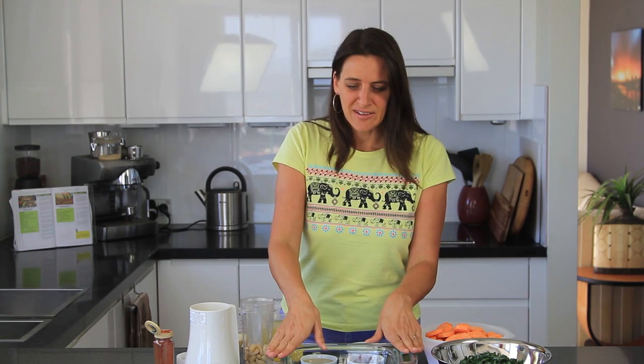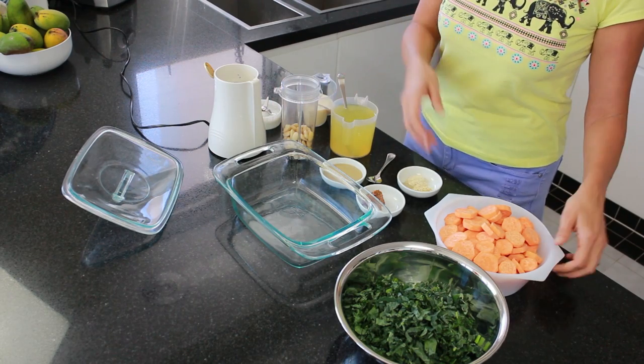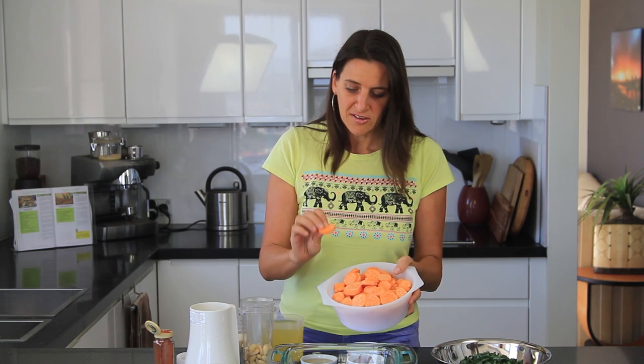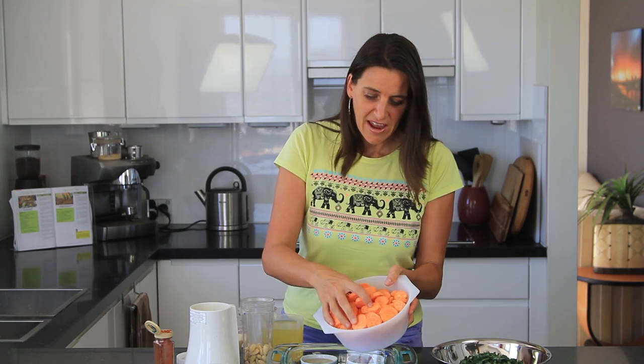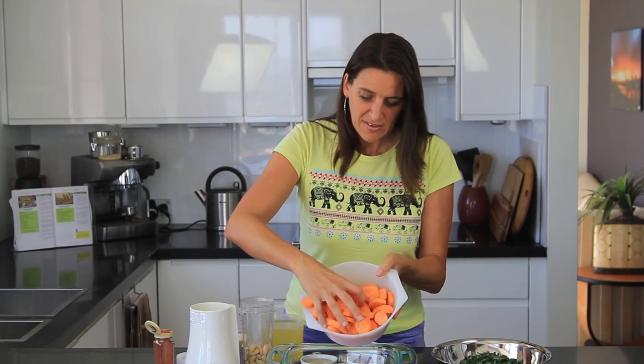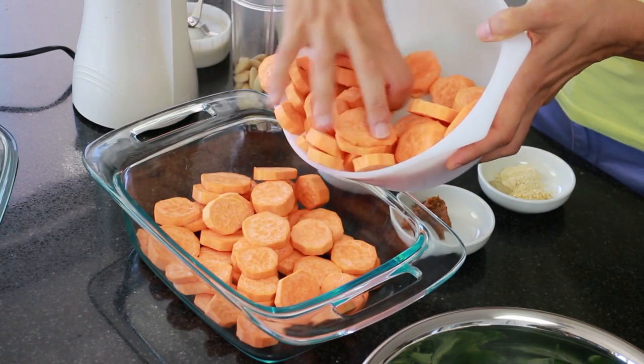So the size of this is about 2 quarts or 2 litres in capacity and I'm adding in some thinly sliced sweet potato — I've probably got about 600 grams worth, so basically just enough to fill your dish.